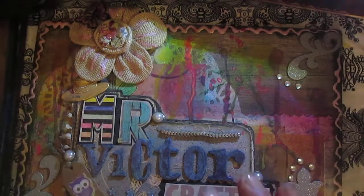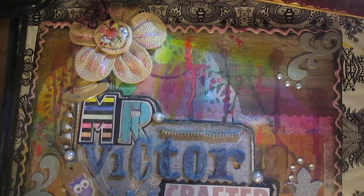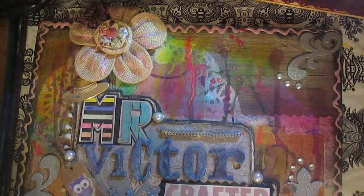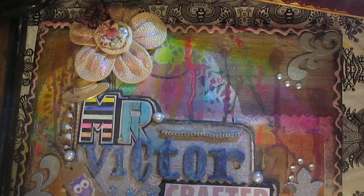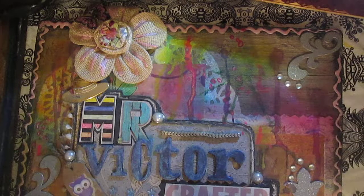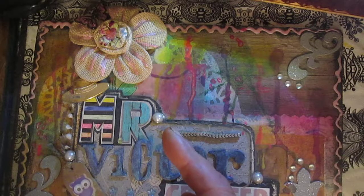Hello everyone! Those who watch my videos once again know that two months ago I started making some board book. Only on the previous evening — actually yesterday evening — I finished this book. Why? Because first I didn't know how I wanted to connect all of the pages, and second I didn't have some image of what I wanted to put onto my book.